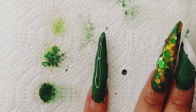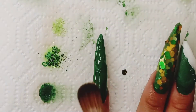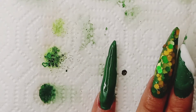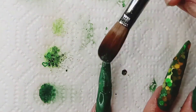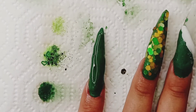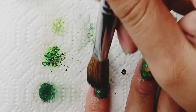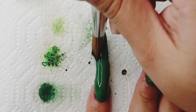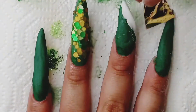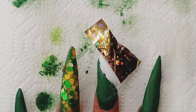Now I'm working on my pinky — I just decided to go all green with that one. I was kind of having some trouble with this acrylic; I'm not sure if I was just doing it wrong. Sometimes I overthink it. I also was in a rush when I was doing this — I had a lot of stuff to do that day.